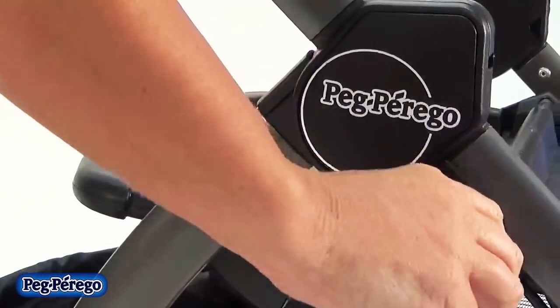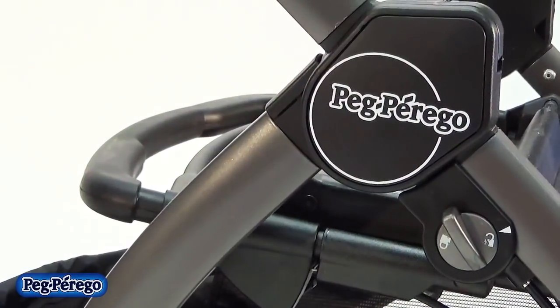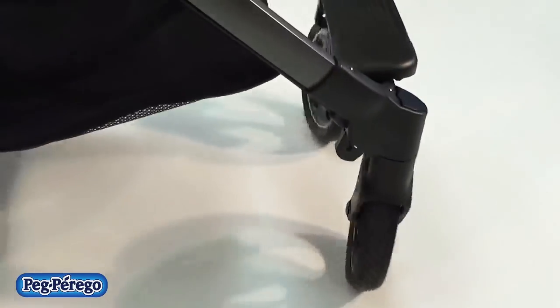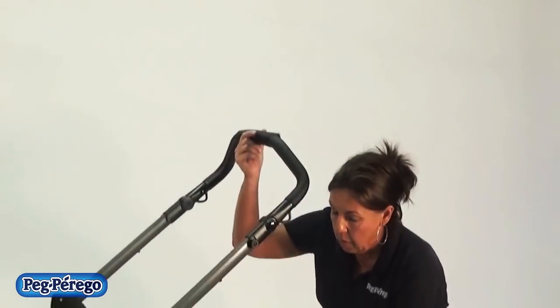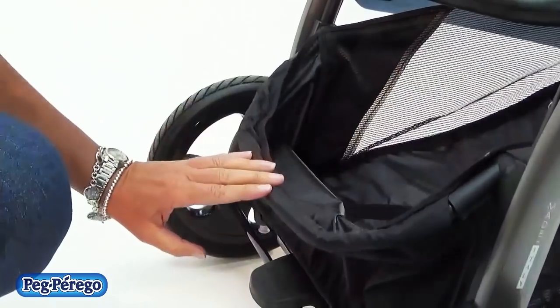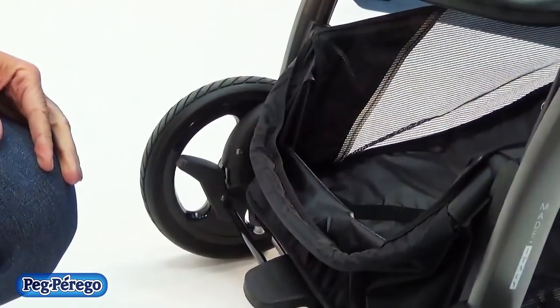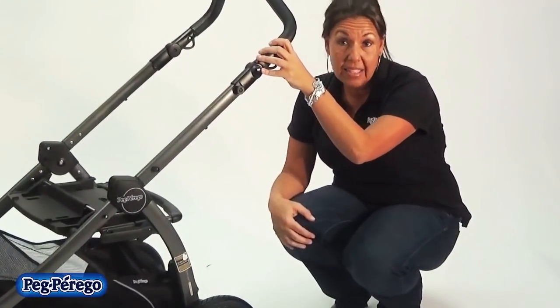There's a turn knob on the side of the frame that you just twist, and then the chassis will maneuver so the wheels will swivel. And then to lock it, you just lock it back into place. This unit has a large basket which is spring-loaded and can lock into place, and this is nice because it allows you to get bigger, awkward-sized packages in and out of the basket a lot easier.